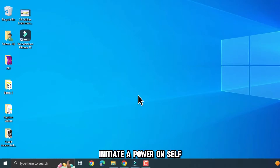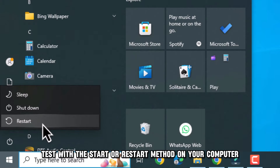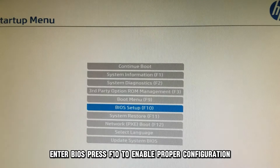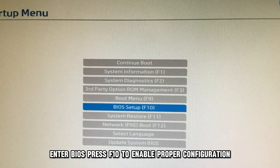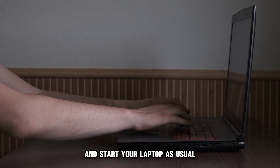Enable the function in BIOS. Initiate a power-on self-test with the Start or Restart method on your computer. Enter BIOS, press F10 to enable proper configuration, and start your laptop as usual.